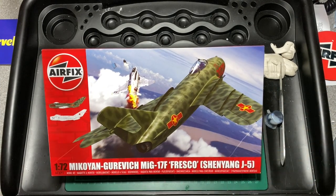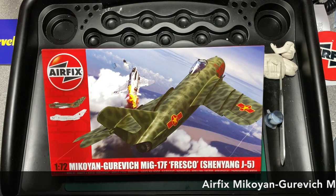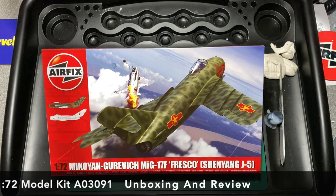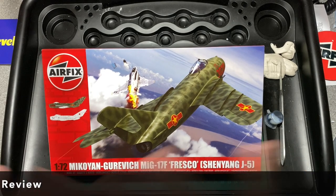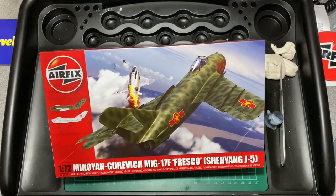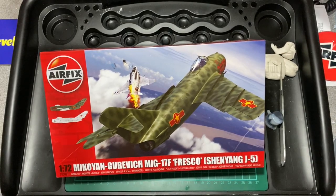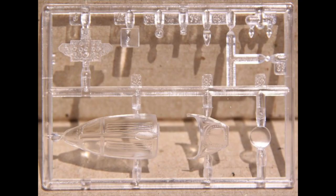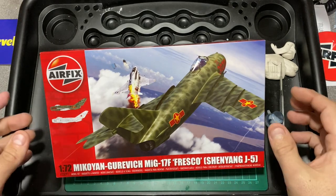Hi guys, time for another unboxing and review. Tonight I have got the new tooled Mikoyan Gurevich MiG-17 — I'll call it the Fresco, that's the NATO reporting name for this kit. It also comes with the other finish which is the Chinese licensed version of this plane, the Shenyang J5. Airfix have basically brand new tooled this kit. They did have a 1 to 48 scale back in the day — the SMER version — and they just put new decals in in 1992, but this is absolutely brand new.